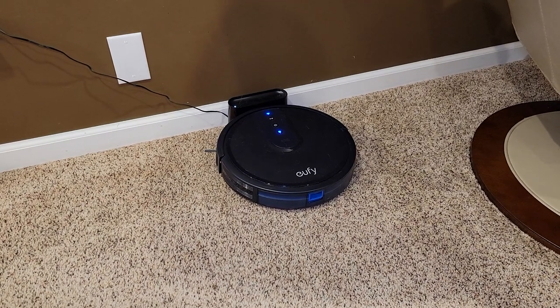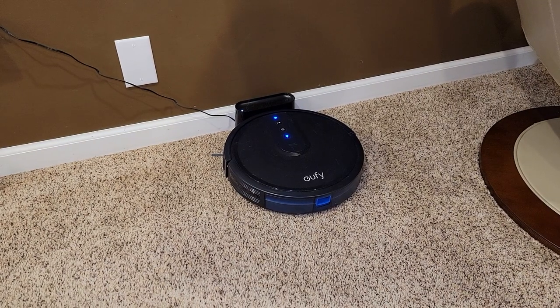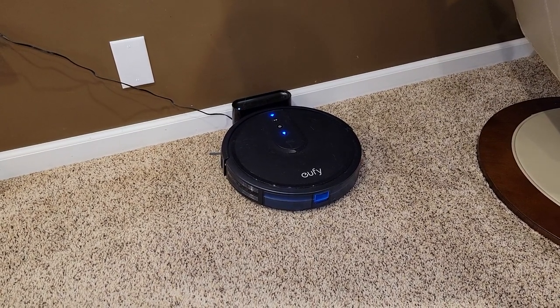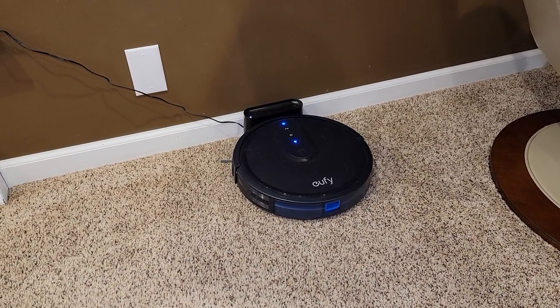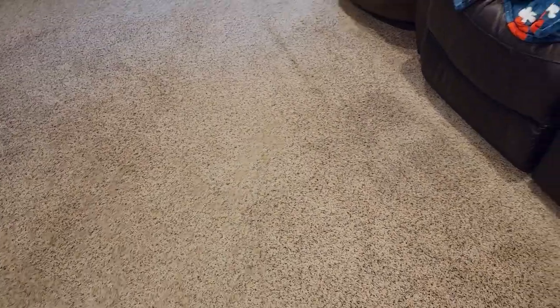Hello everyone, this is Just a Dad. Today I'm going to do a detailed review on this Eufy RoboVac, model number 25C. I just did an unboxing. This is Walmart's Black Friday — they're going to be selling it for $99. It's a very basic robo vacuum cleaner. I've been using it for about a week and I've found some things that I like and some things that I don't like.